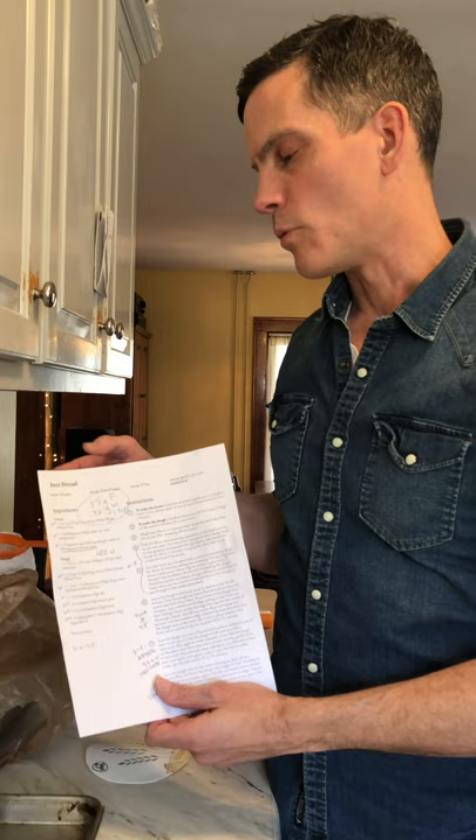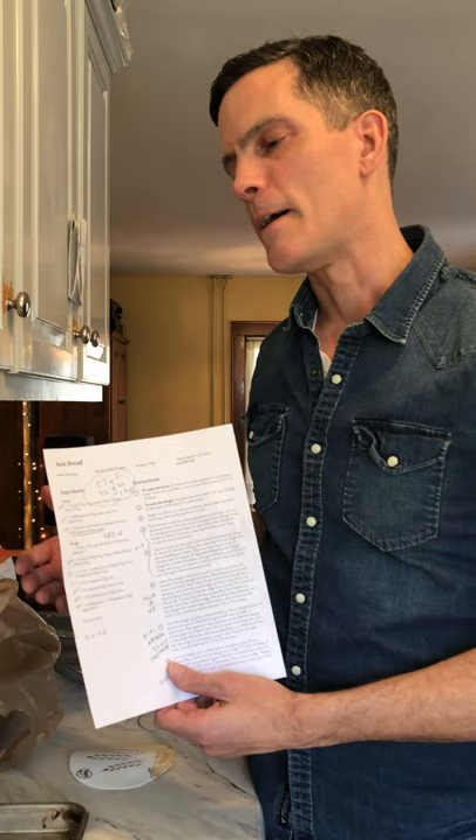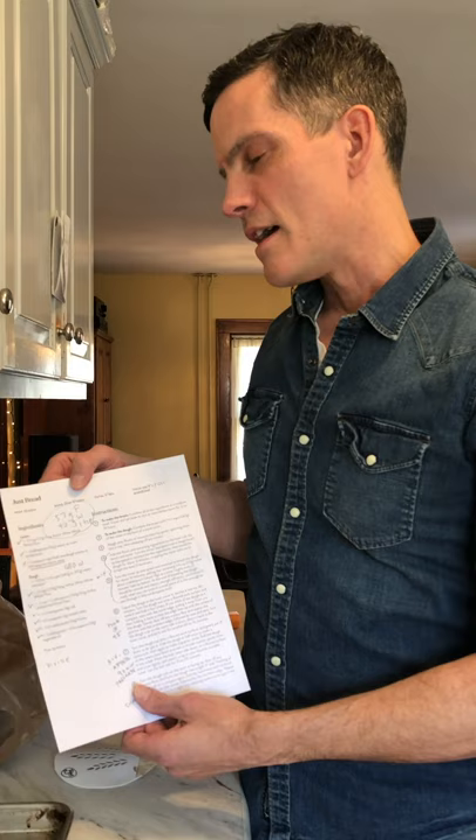Just Bread is part of a project we're involved with called the Approachable Loaf Project — you can look for the hashtag. It began at the Bread Lab in Washington state, and basically what we're trying to do is encourage people to eat bread with few ingredients. Many bakeries across the country are part of the project. It's kind of like a soft sandwich loaf, but it's made with a fair amount of whole wheat flour.